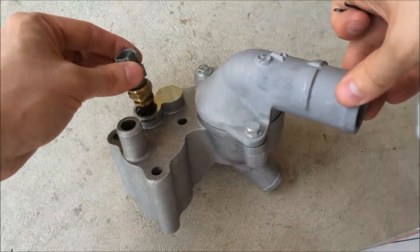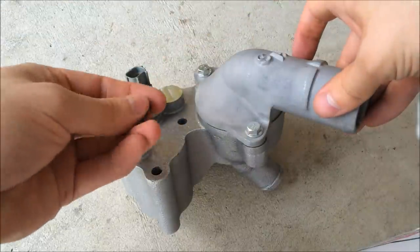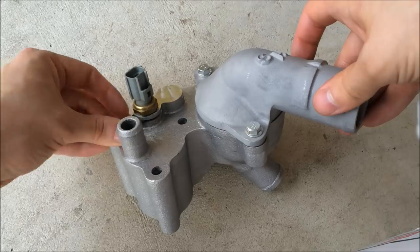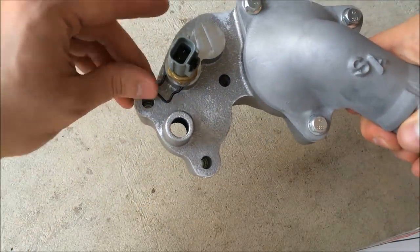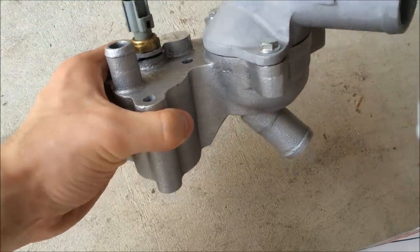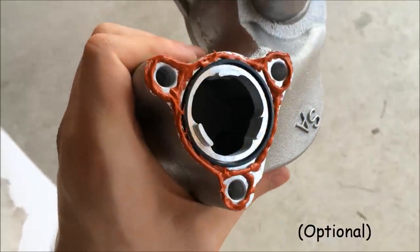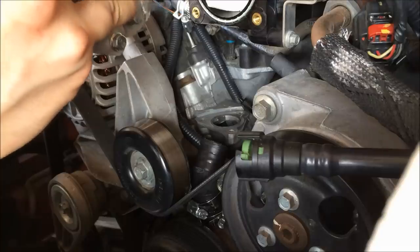This temperature sensor just goes straight in, and the C-clip goes right in there — just push it in this way. There it is. If you use RTV gasket maker, go ahead and put a little bit on like that and follow the instructions on the label.